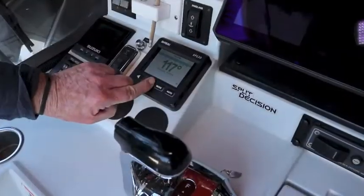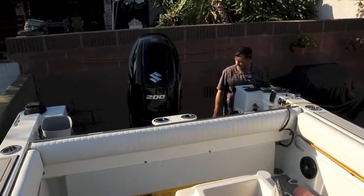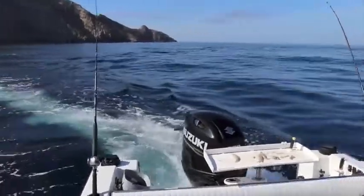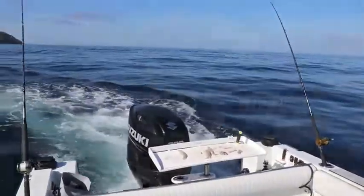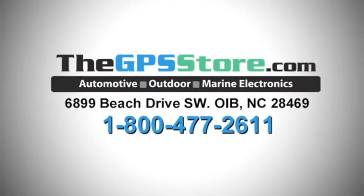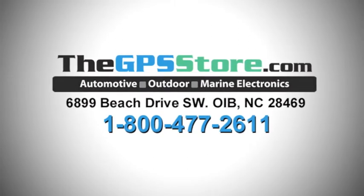After a quick on-the-water calibration, you'll be ready to enjoy your Cytex SP120C for cruising and fishing. Watch for an on-water review of the new Cytex SP120C autopilot in the near future. And to learn more, contact the experts at the GPS store.